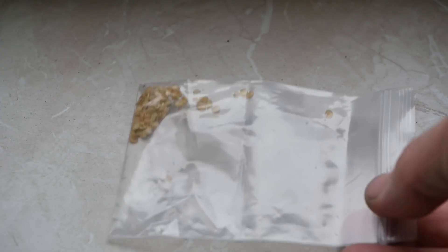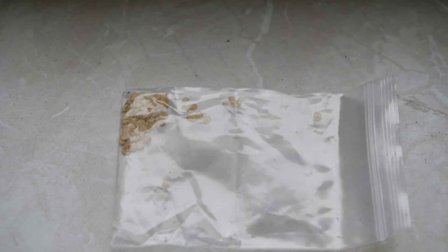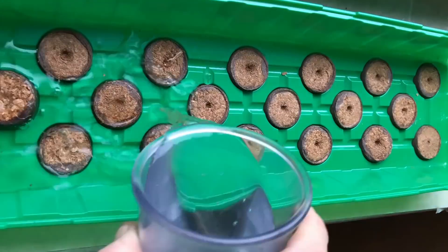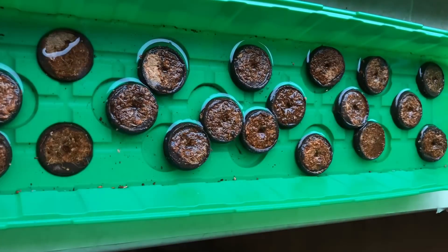Right, I think it's time to plant this year's jalapeños. These are seeds from last year's plants. I'll start them off in one of these little window box planter things — that seemed to work quite well last year.